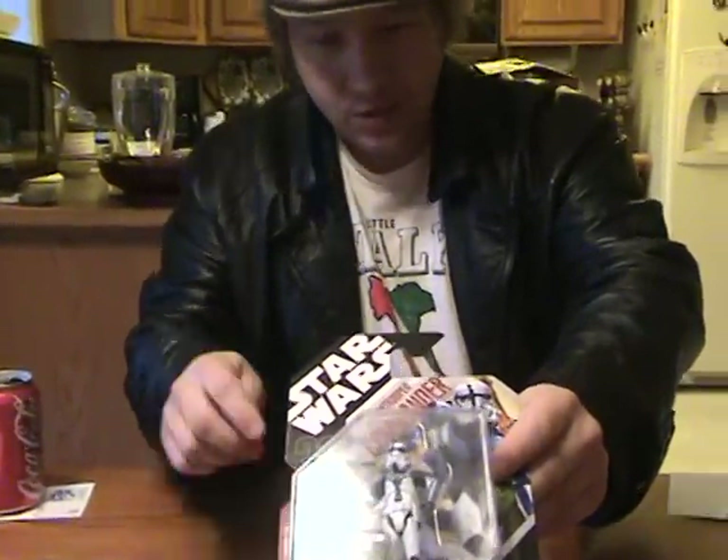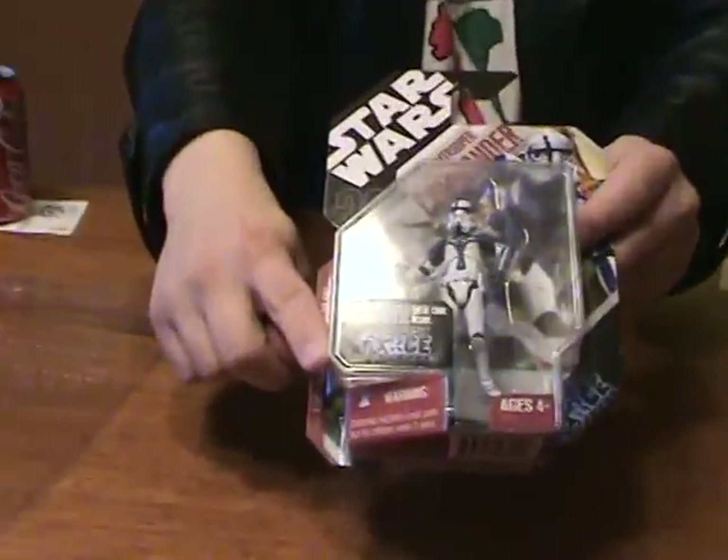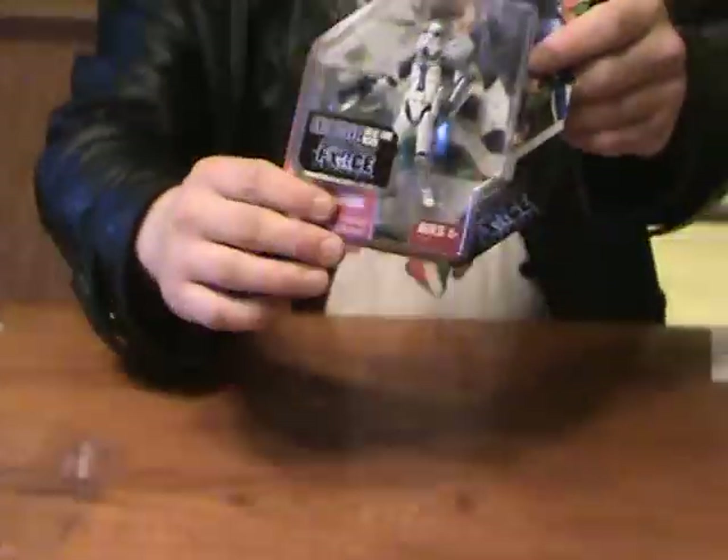If you've got the GameStop exclusive, he's got a cheat code here as well. I'll read you the back: 'The Stormtrooper Commander patrols the front lines, leading his troops into fierce combat on the fungal planet of Felucia.' I probably pronounced that wrong, sorry. 'Clearly visible with its enhanced, uniquely detailed armor, he confronts the Felucians with a mighty E-11 blaster rifle and the pure willingness to pull the trigger.'